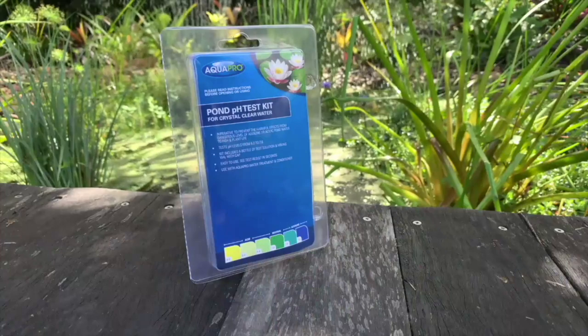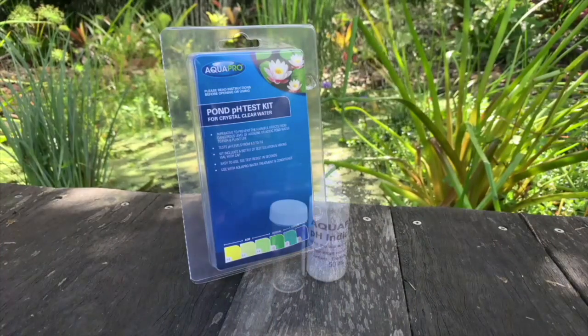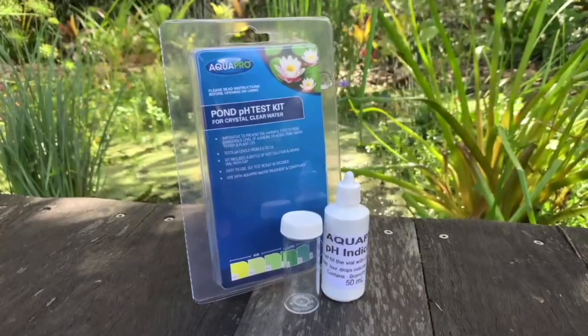So how do you test your pond water? Well, it's as simple as testing the pH in a swimming pool. The AquaPro pH test kit is a simple pack containing pH indicator solution, a test bottle and indicator card.